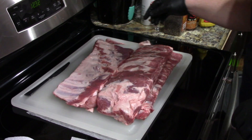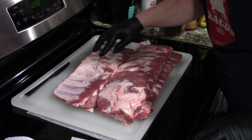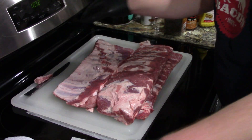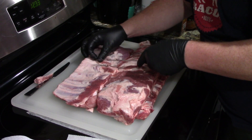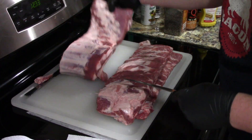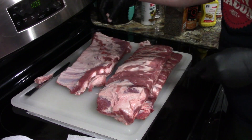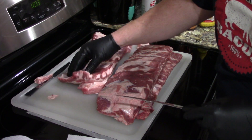Here are our three racks of ribs. As always, you want to feel on the ribs and make sure you don't find anything. I just found a bone that was stuck to it from a different set of ribs. These definitely aren't the prettiest ribs, but they'll do for what we're doing. Just kind of cleaning up some loose chunks of meat and feeling around for any rough bones.